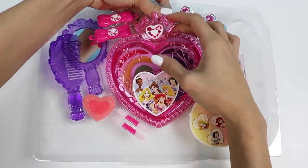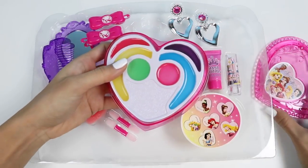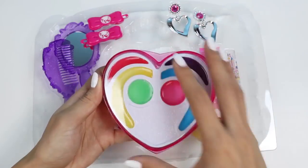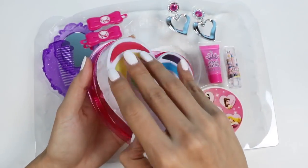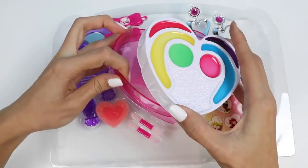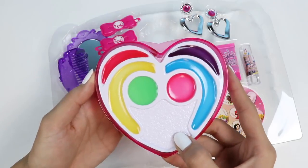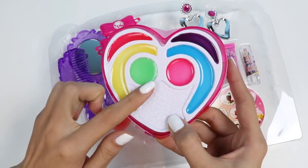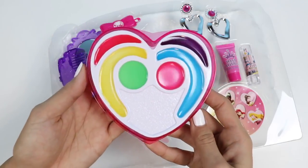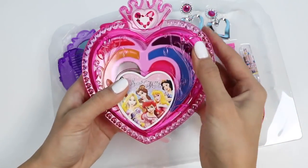Let's check out the heart palette first! It has this cute cover with the princesses on it, and inside we have six different shades of lip glosses. We have red, yellow, green, pink, blue, and purple! When you're done using it, you just close it up like this so it doesn't dry out!